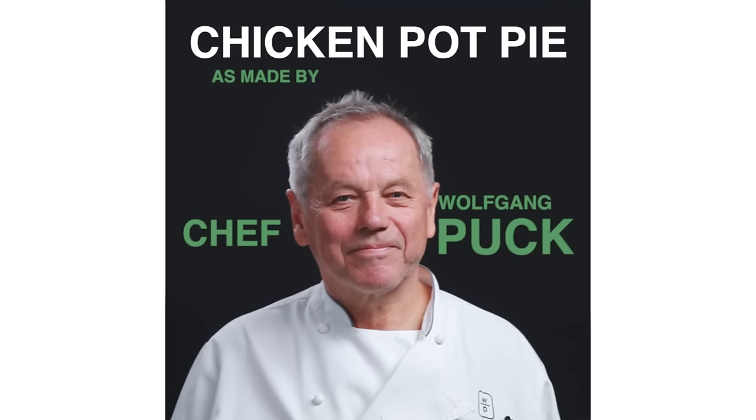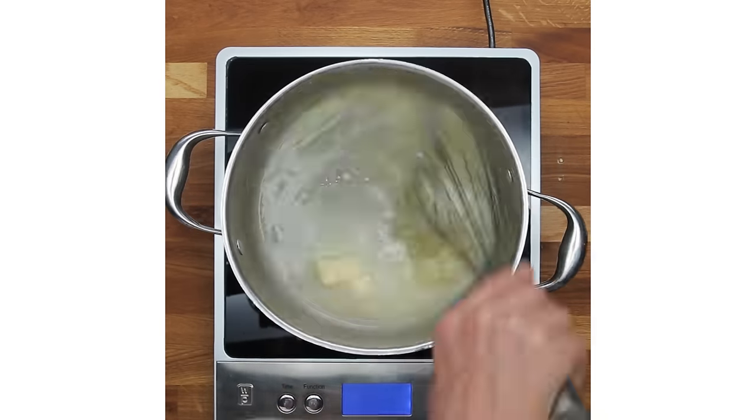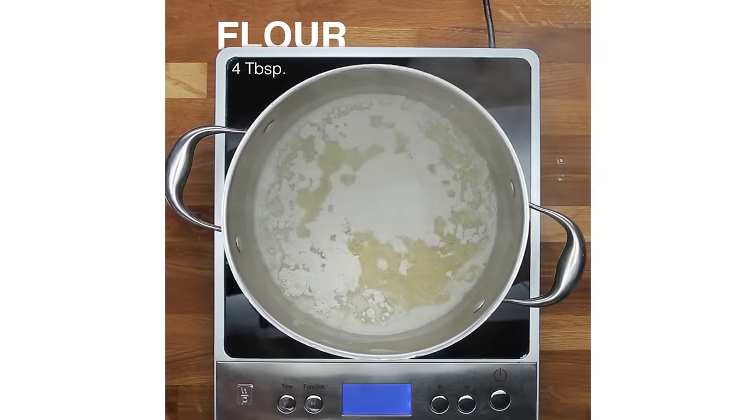I'm Wolfgang Puck and I own a few restaurants, and I'm gonna cook chicken pot pie. It's old-style cooking in a way, like comfort food often comes from your grandmother.